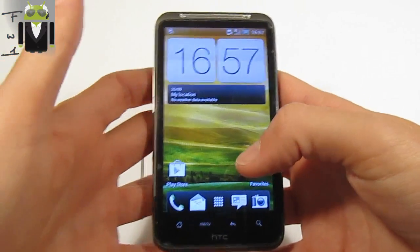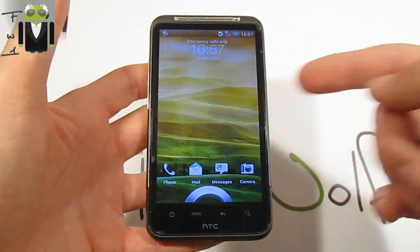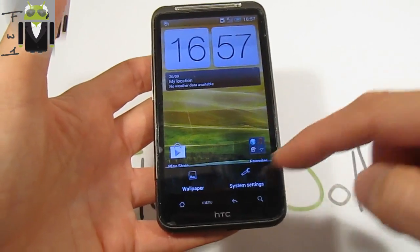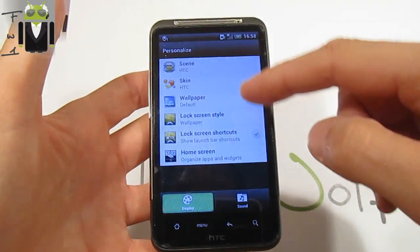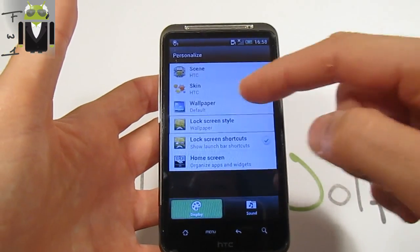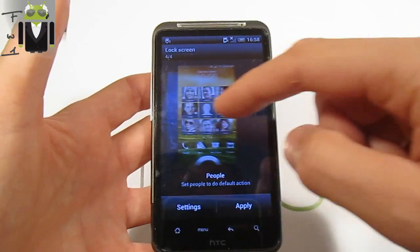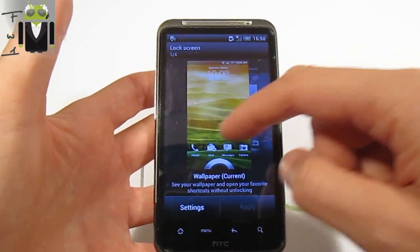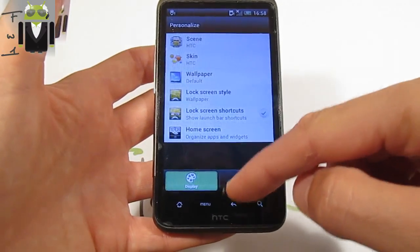We also have different things — for example, the lock screen from Sense 4. This is a full Sense 4 lock screen right now. We can go to personalization and find different lock screen styles. We have the current one and there are four different styles, and they are all working very well.